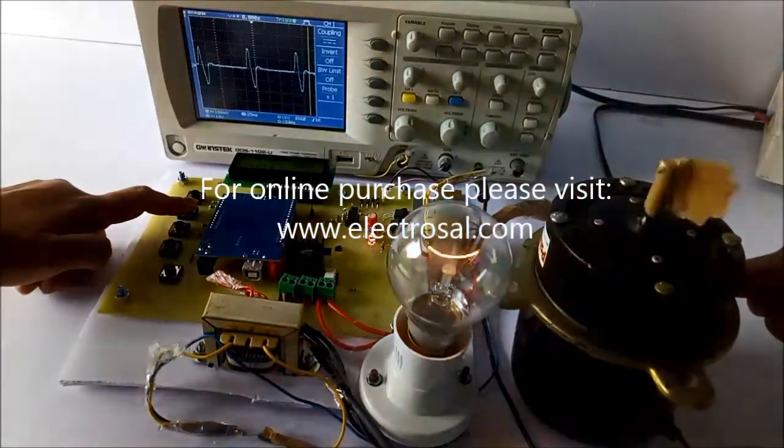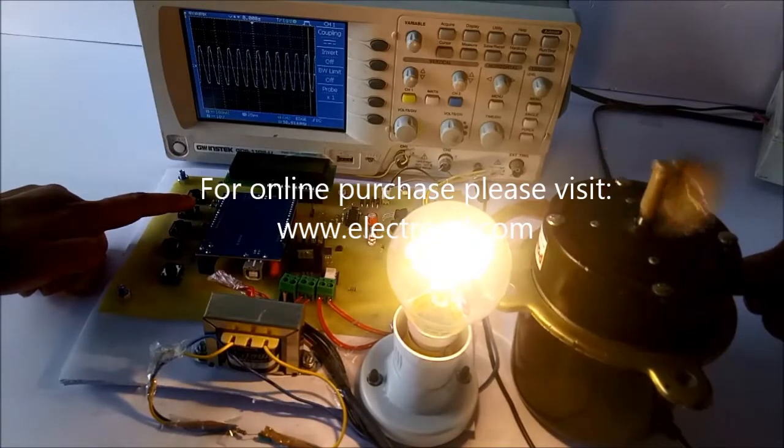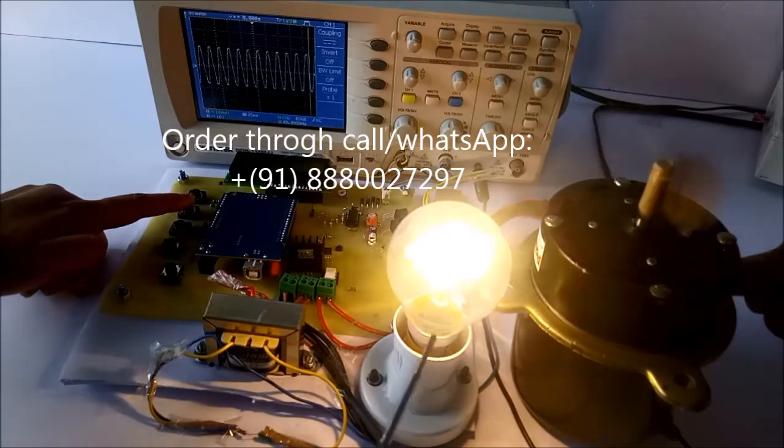Now the third button is completely on, meaning all five cycles are passed. The load has attained its highest speed, and as we can see, the bulb is glowing with the highest intensity.